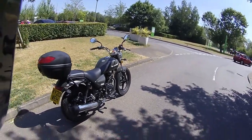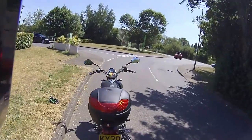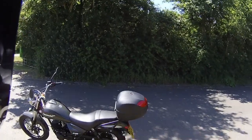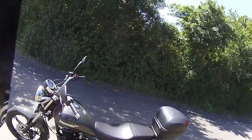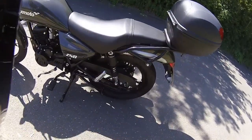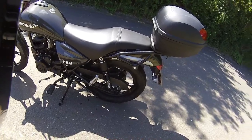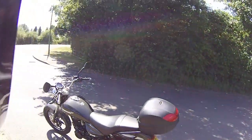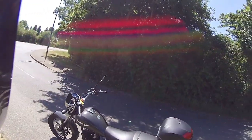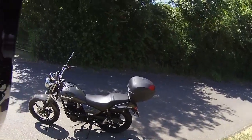It's got disc brakes to the rear. The customer has obviously gone for the optional top box. Just looking around the engine, this is a one-down, four-up five-speed gearbox. Currently it's on the side stand, but it does come with the main stand as well. There's a nice big disc brake to the front, and it has the CBS — combined braking system — which is what most of the new Euro 4 bikes have.